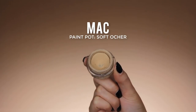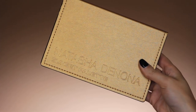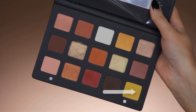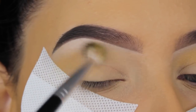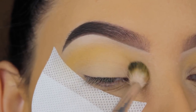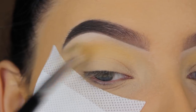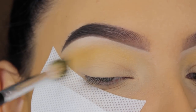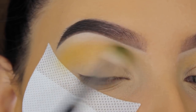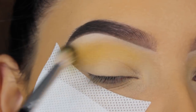Hey guys, welcome back to my YouTube channel! Today I'll be using the new Natasha Denona Sunset palette — it will be officially launched on November 2nd. They sent me the palette so I wanted to use it as soon as possible. The first shade I'm going in with is this yellow shade, and I'm blending it all over my crease. I used the MAC Soft Ochre paint pot to prime my eyelids — it's a really nice primer.